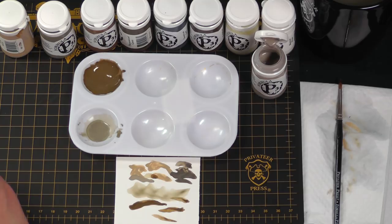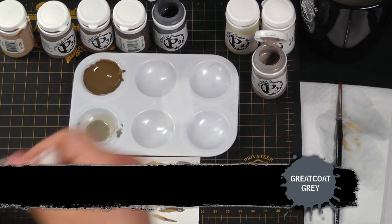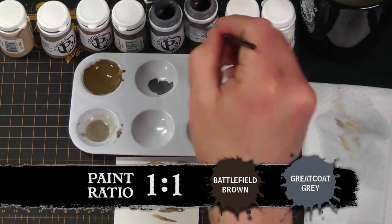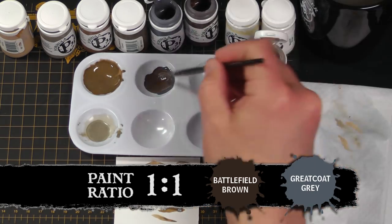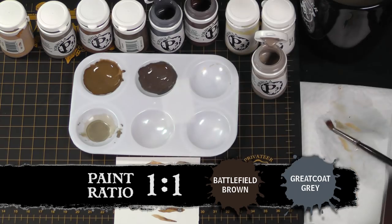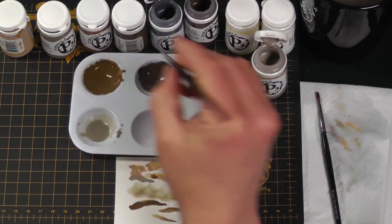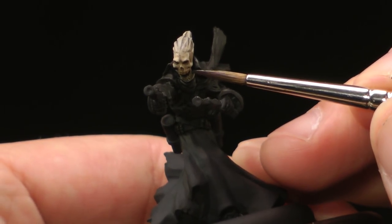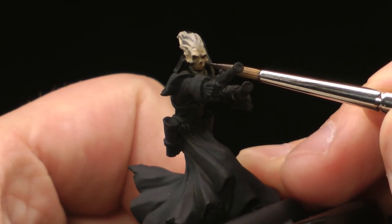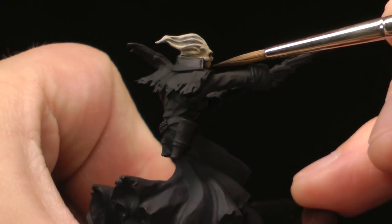Now we can move on to the final shadow of our skull. For that, we'll be taking Great Coat Gray and a bit of Battlefield Brown, mixing them together into a nice desaturated brown. We're just going to line this into the deepest shadows — between the teeth and in the sockets — using the tip of the brush to define all your deepest areas and darkest shadows.